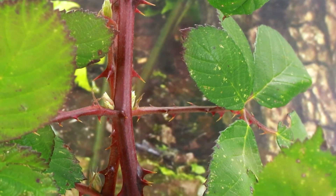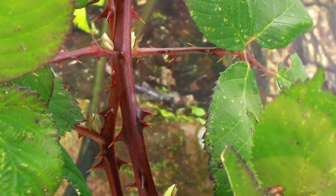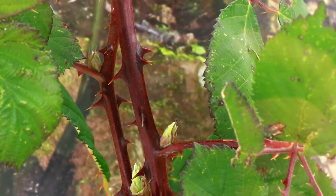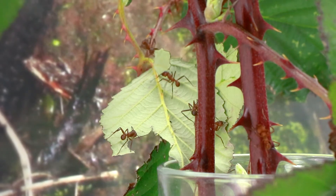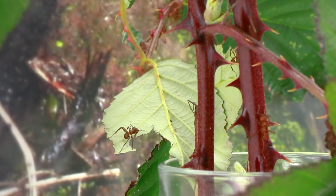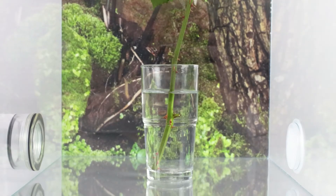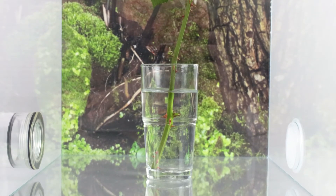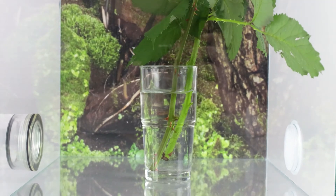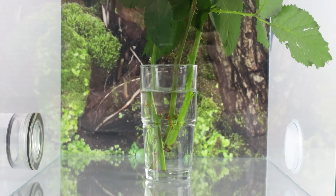Now that the ants have moved in, the only thing missing is the food. You can take leaves of blackberries, raspberries, or various other rose plants. You can find a detailed overview of possible feeding plants on our website. In this case, I have taken blackberry leaves. To keep the leaves fresh, you can put the branches in a small vase or jar with water. With large colonies, this is no longer necessary because the ants consume their food in a short time anyway.